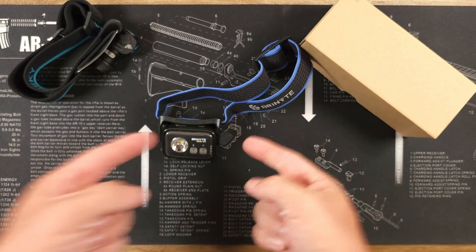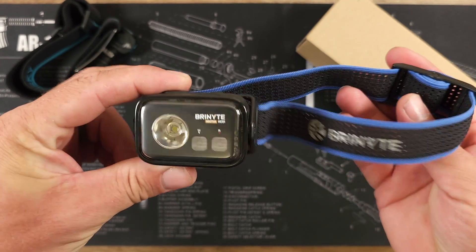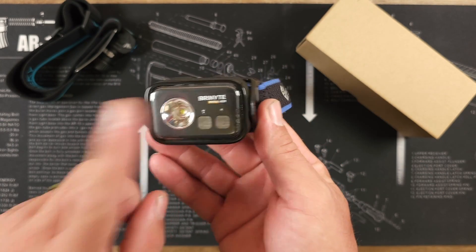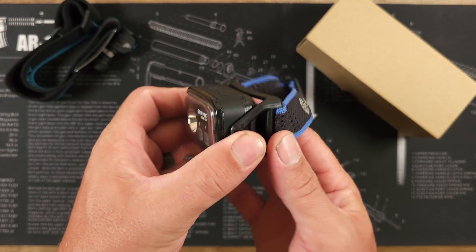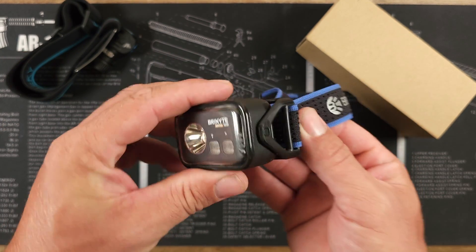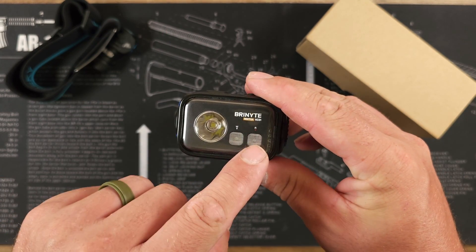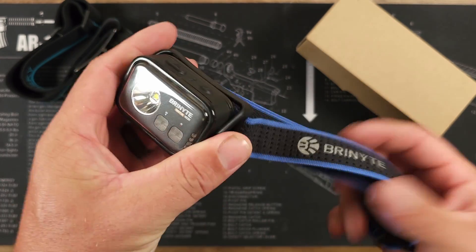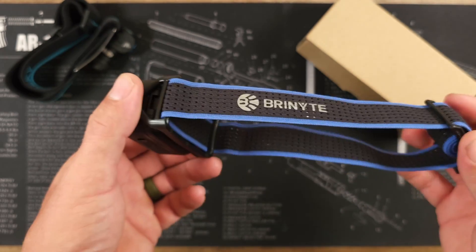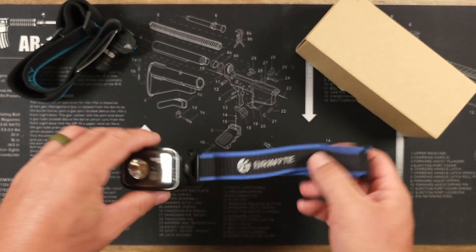Hey guys, James with Torches and Tactical, and today we're looking at the Brinite HC-01 Noctua. This is a new headlamp from our friends over at Brinite. It just came out very recently, and this will give you up to 850 lumens with a total of up to 126 meters of throw. The candela number is 4,000 candela. In addition to that output, it does offer a secondary white, a red night vision mode, as well as one meter impact resistance, and a couple of cool new features that I haven't seen in many headlamps — or in the case of one, haven't seen in any headlamps.